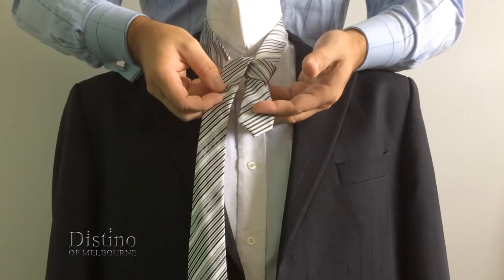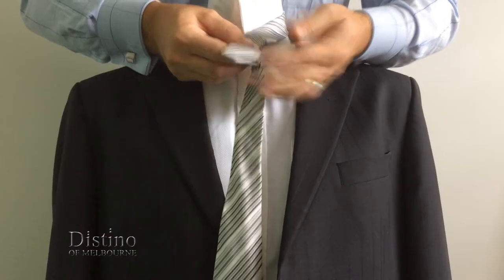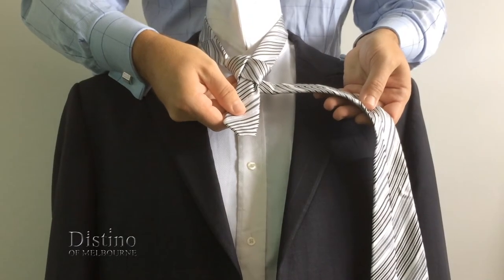We'll pause it there so you can see how the knot should currently look. You'll now need to bring the long end of the tie back up underneath the knot, and you'll see that the rear of the tie is facing outward.